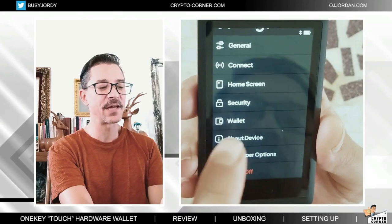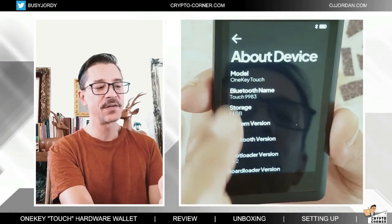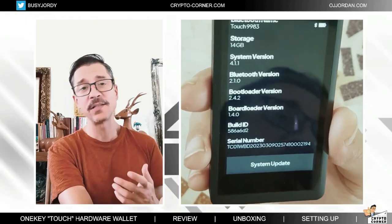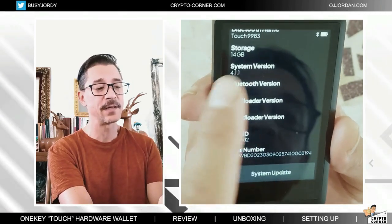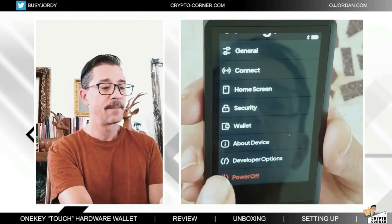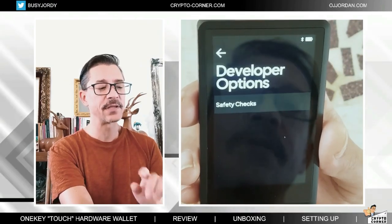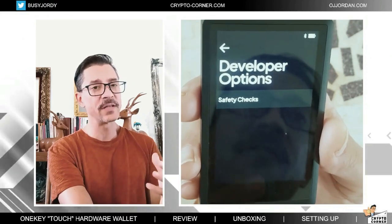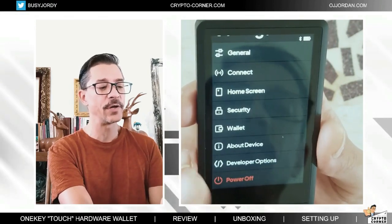This is everything here about the device. Here you can check what your current firmware is. If there is a new firmware that you need to upgrade, at least here you will be able to quickly check and see your current version. Developer options is a more advanced feature that I will not be using. Let's power it off.